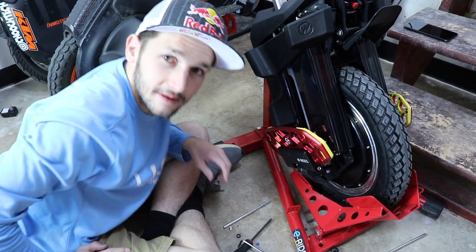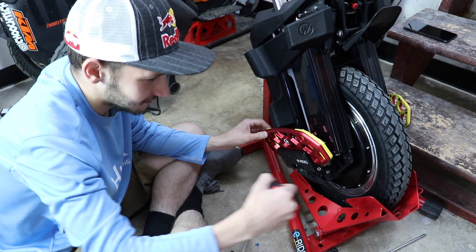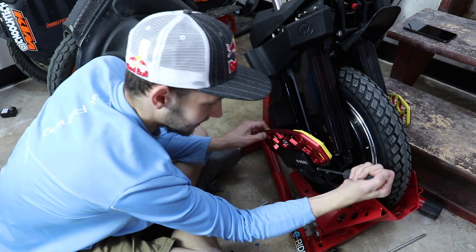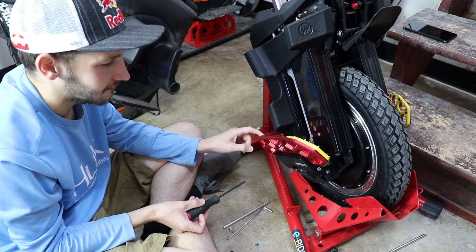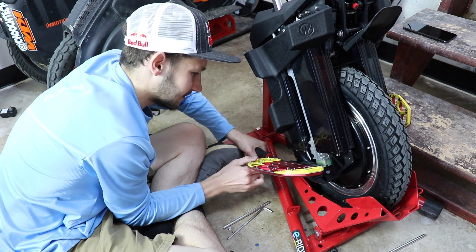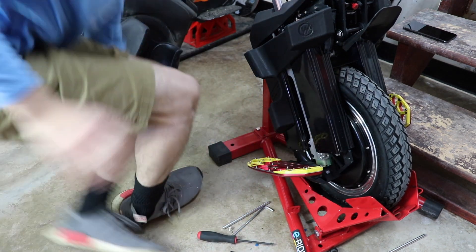Anyways dudes, you got the pedals installed — that's how easy it is to do. It's not very hard, but it does take a little bit of time. Make sure your spacers are in there, make sure this is tight, you don't want it over-tight. You want these pedals to fold out like this — and then boom, you're solid dude.